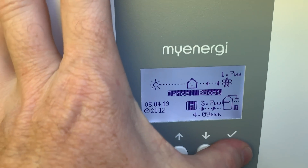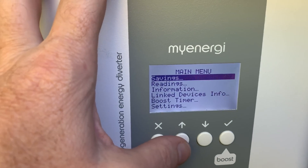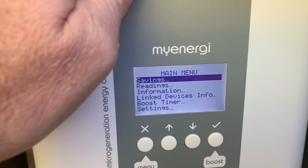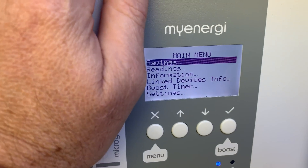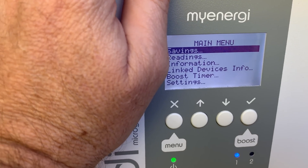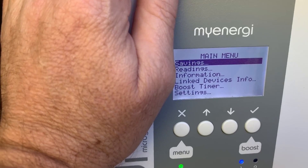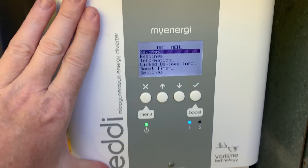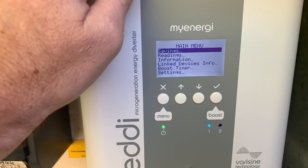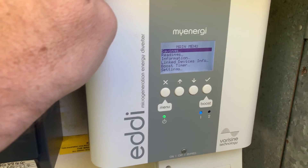Okay, well there we go — that's a short video on how I boost this to get some extra hot water in the morning. We could do it in the afternoon as well, but I don't think we need it. If we just boost it for an hour in the morning, it'll put four kilowatts in, which is give or take a dollar extra a day for hot water. That is a small price to pay and it's fairly convenient with this device to keep the wife happy.